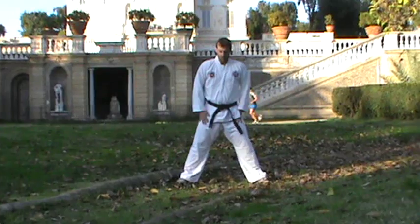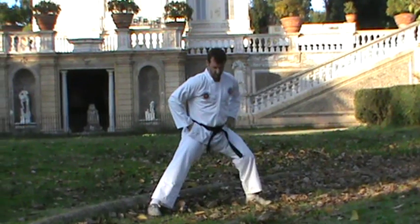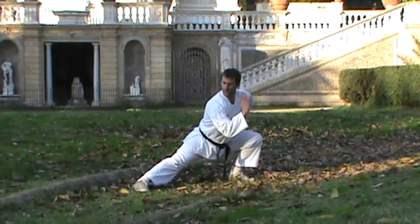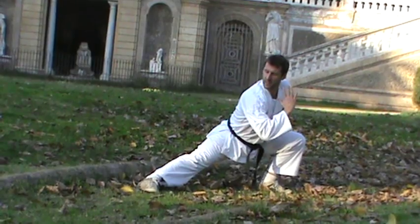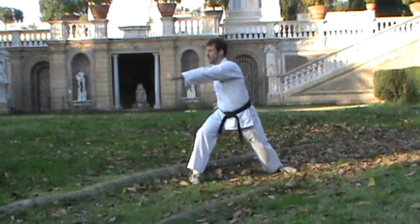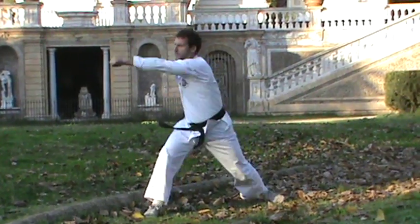Then back down, we're going to go into what's called the crouched stance — you get right down here. You're going to block like this, fist on your hip. You come up into the bow stance as you punch, and then you go back down into a block. Punch and block, punch and block.